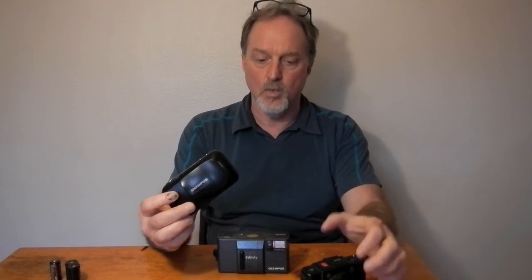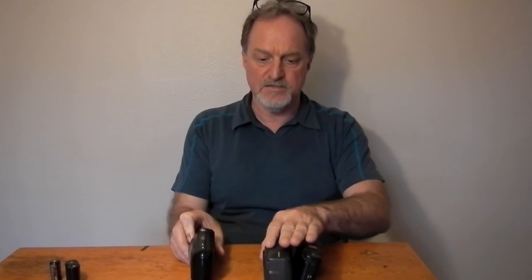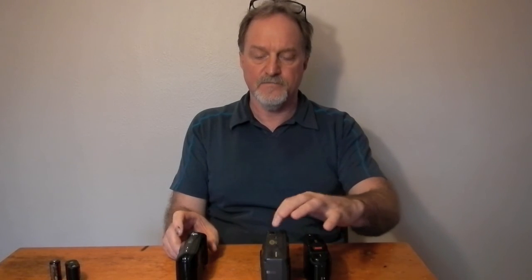Obviously there was some overlap between zone focusing and autofocus, and then the Mju or Stylus came out in 1991. So timeline-wise it's about like this: '85, '86, '91 — a bizarre assortment. There were some follow-ons to this camera: a Super, then an AF10 and a 10 Super, and the quartz date versions.